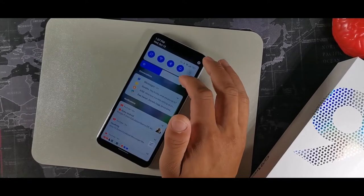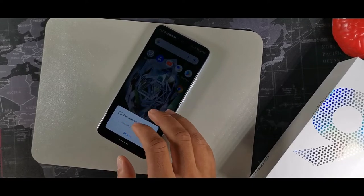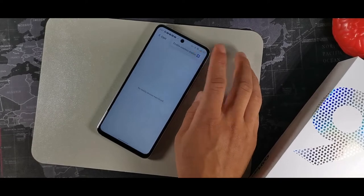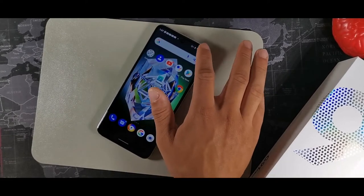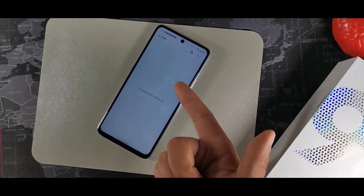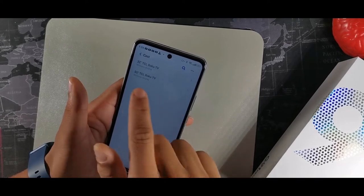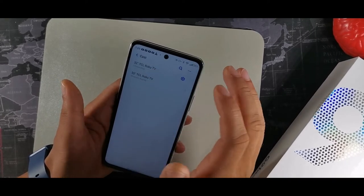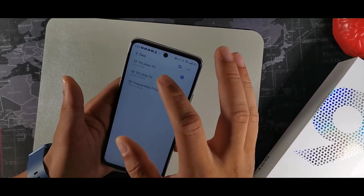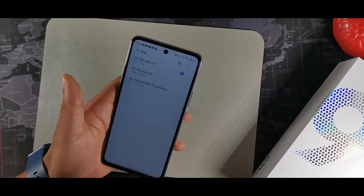This device has a screencast option that takes your smartphone content and mirrors it to a smart TV. Enable the wireless display option, hit cast, and it'll locate TVs in your room. You can see it recognized a 32-inch Roku TV and a 55-inch Roku TV. Hit one to connect, then on the TV remote hit allow, and it will pair to the TV.